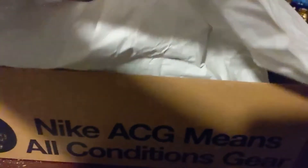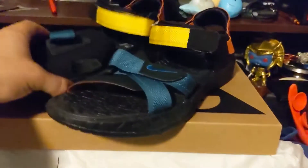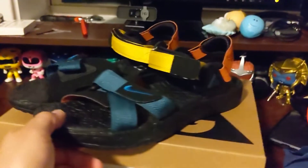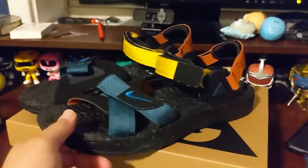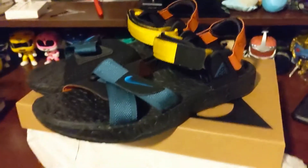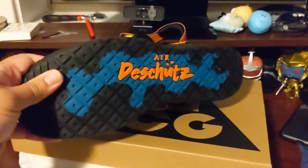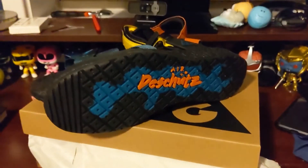So there's one sandal and then of course the other one. Whether you're a fan of sandals or not, do these really count as kicks? Probably not. But I think there's a big community of sandal wearers out there, and I'm pretty excited to give these a test run. That's them — the Nike Air Deschutes.